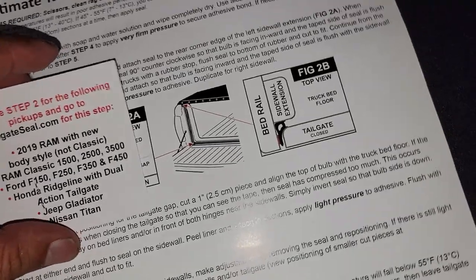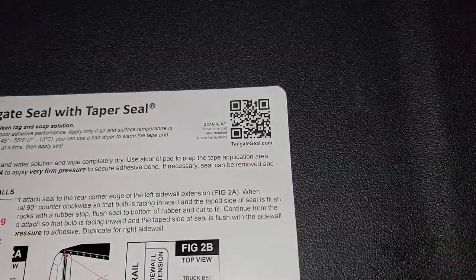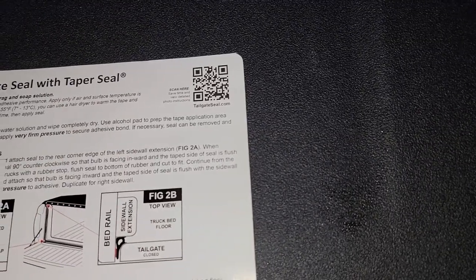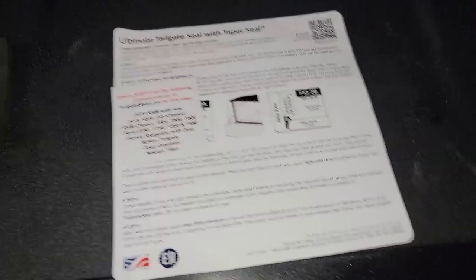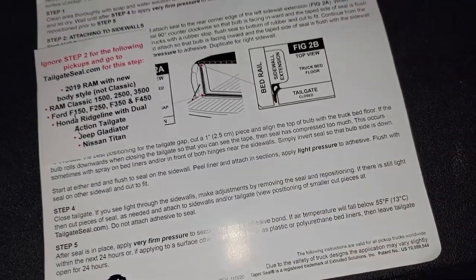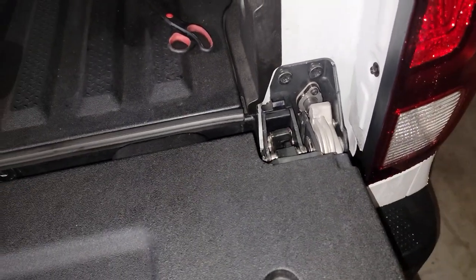They got the address as you guys can see right here on this package. You guys can get it on Amazon — I'm gonna put the link in the description below — but you guys can also scan this code and it's gonna take you right to the website where you can choose your pickup truck. It's not only for Honda Ridgelines; as you can see they also got something for the Ram 2019.